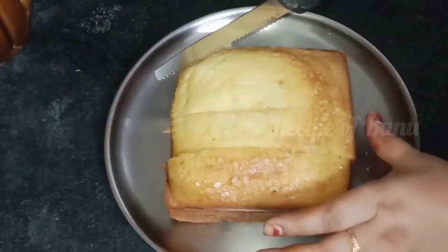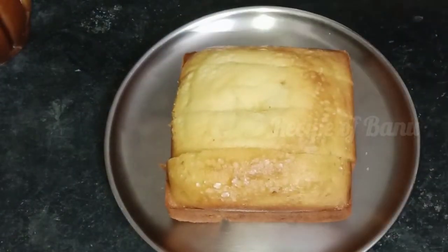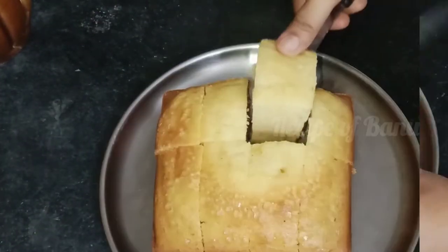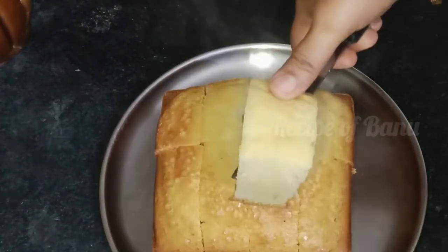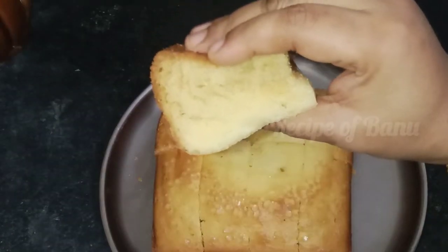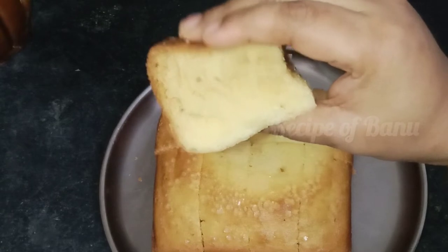Hi Friends! Welcome to Recipe of Banu! We are making a plain cake. We are making a base of eggs. We can make a cake in the oven — a very soft and very spongy cake.